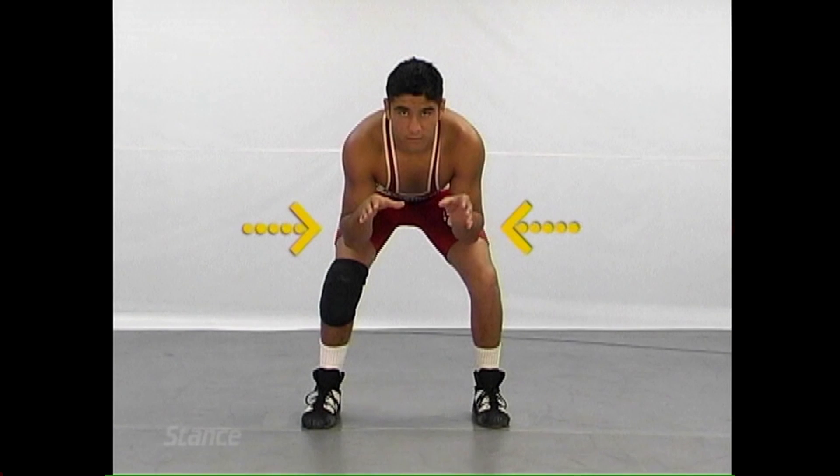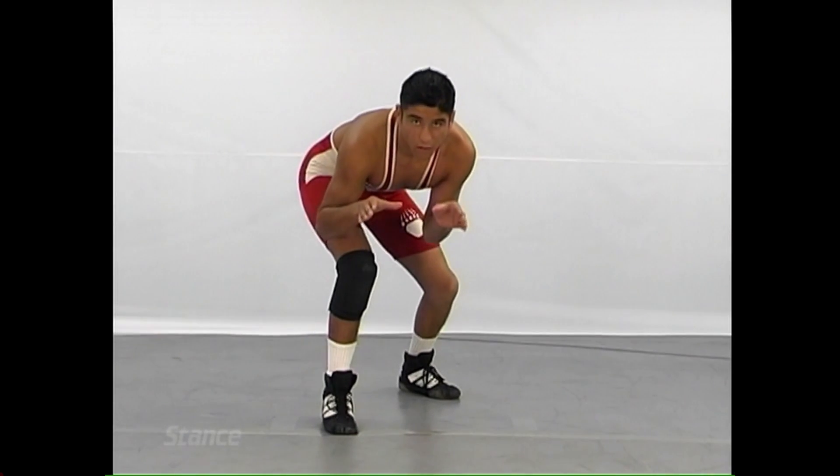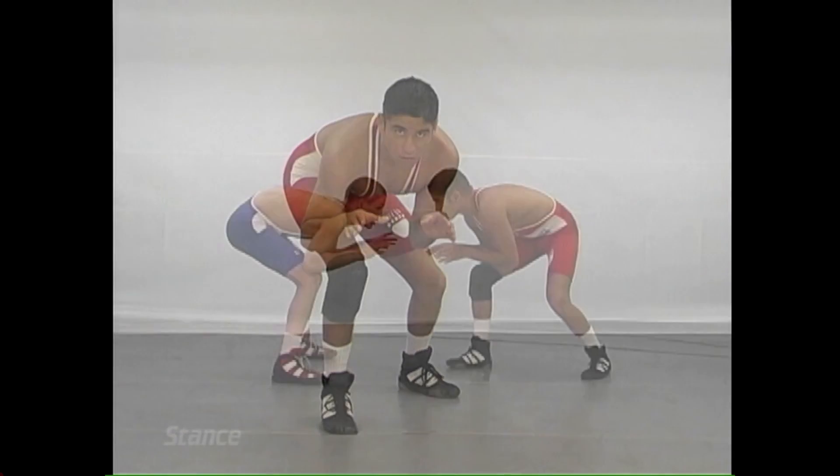Elbows in, the fingers up, and the thumbs in. You can see from our illustrations proper fundamentals as they are.